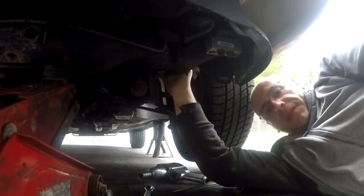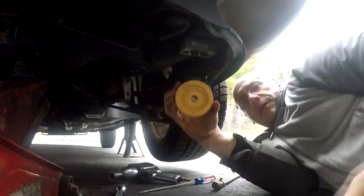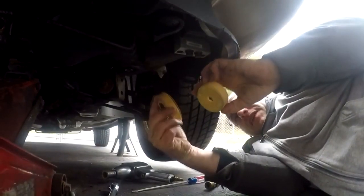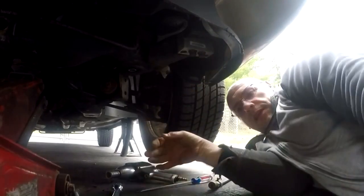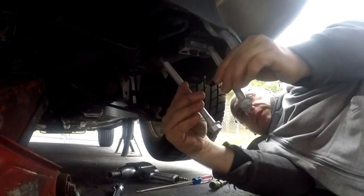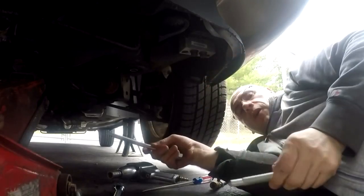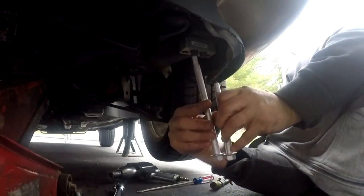Alright, now the new kit. This is the new kit — these are the new ones. Same design except they're brand new, they got the built-in washers. It comes with two bolts. This kit is for all four — one kit does all four — so it's different size bolts for different areas.